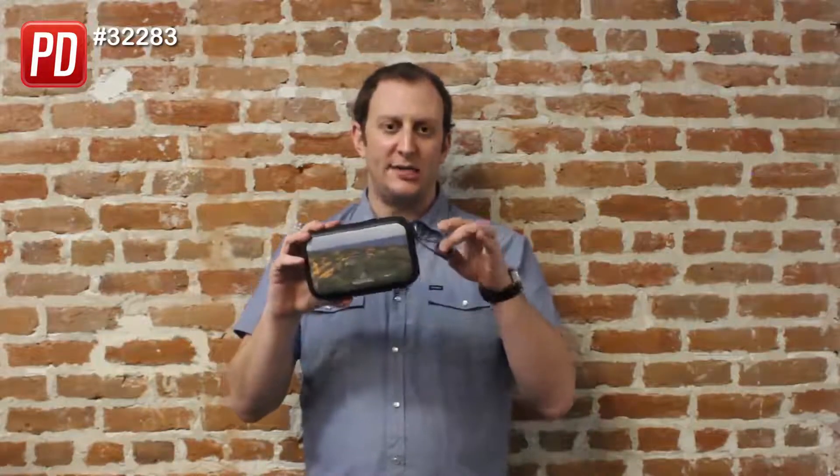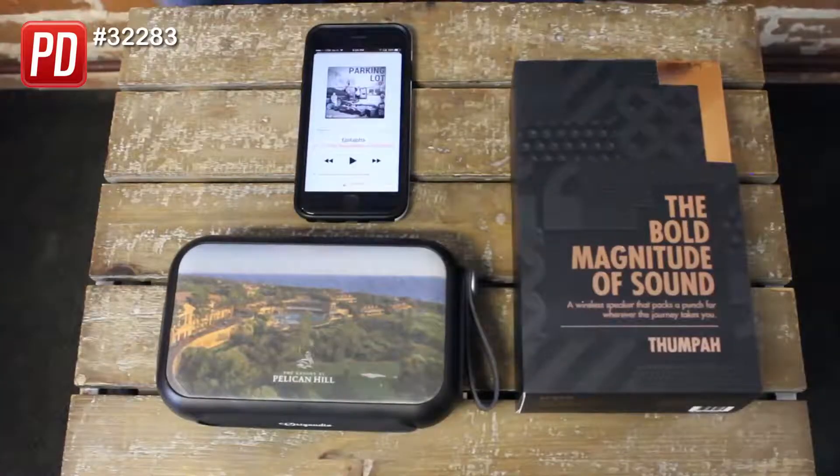What's that noise? It's time to meet the Thumpa. This is our new IPX5 water-resistant Bluetooth speaker that has a cool double-sided imprint. The Thumpa's case is in ABS plastic with soft touch buttons. It's got a nice little carry strap. Let me show you some really cool features here on the Thumpa.